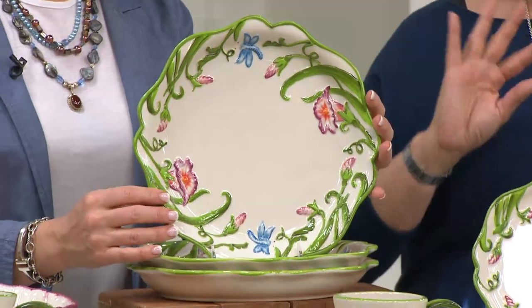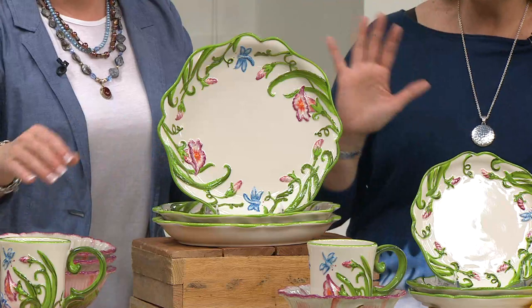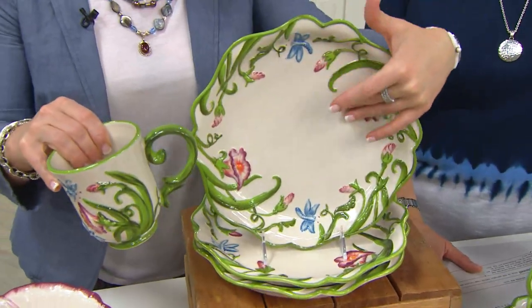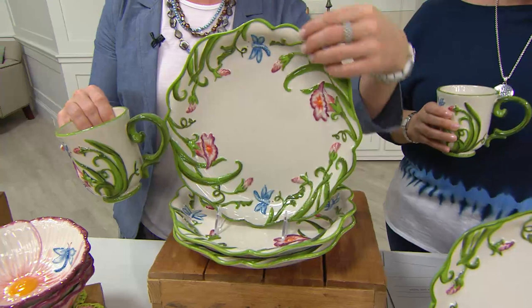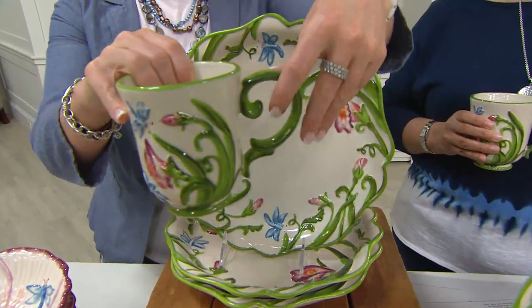I mean, this is just happy. It's pretty. It has a pattern but it doesn't overwhelm. I love the center of each of the plates — that beautiful kind of creamy white. The reason we do that is because these have to function. When you're cutting into your steak or whatever you're making, you don't want to be interfering with the pattern. So it's just sculptural around the edges, giving you that beautiful organic feel.